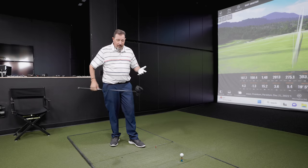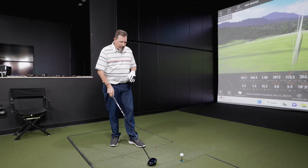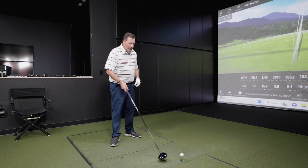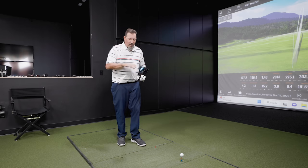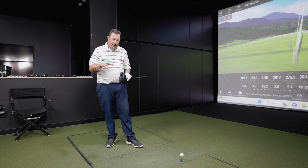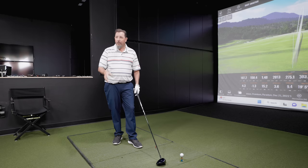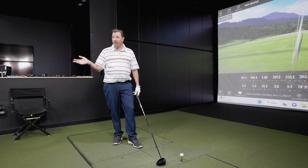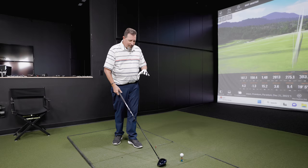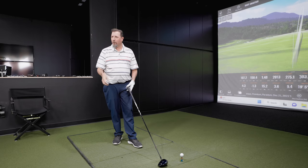They took away the Callaway chevron on the top — they're assuming you know where to put the golf ball at setup. I love this shape. It is exceptionally appealing, just like I loved the Rogue Triple Diamond. I actually thought the Rogue Triple Diamond was maybe the best-looking golf club of the year last year. Looking down at this, it really appeals to me. And Callaway has always done well with their shapes.